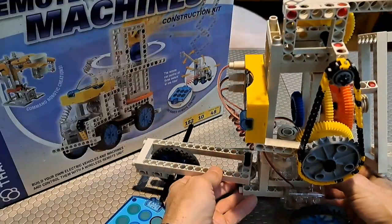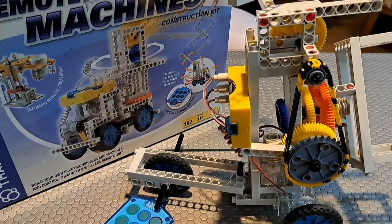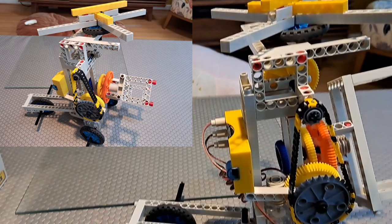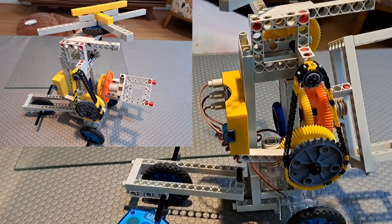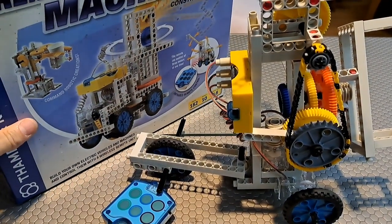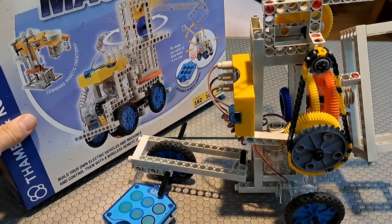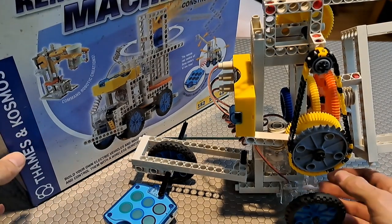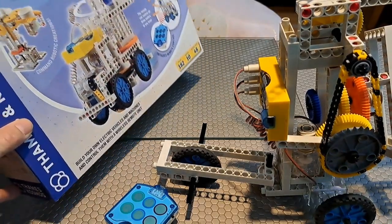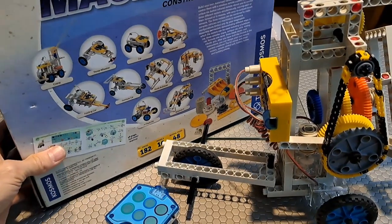So this is this crazy-looking vehicle that I've built, and I'm going to show you a little bit of that. It has a helicopter blade and motors on the bottom. I'm going to show you how all that works in a bit. This remote control machine's construction kit — I got it at a secondhand store for $5 and did not have the instructions with it, but it appears to have all the pieces and works just fine. You can build a whole bunch of different kits with it.